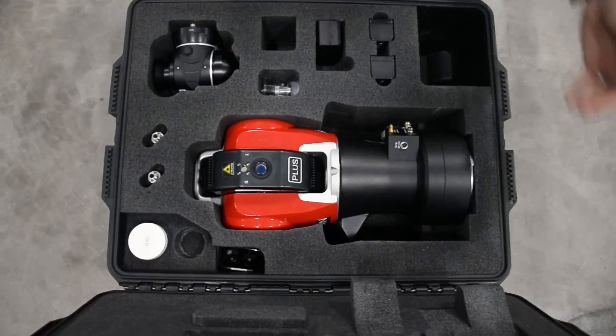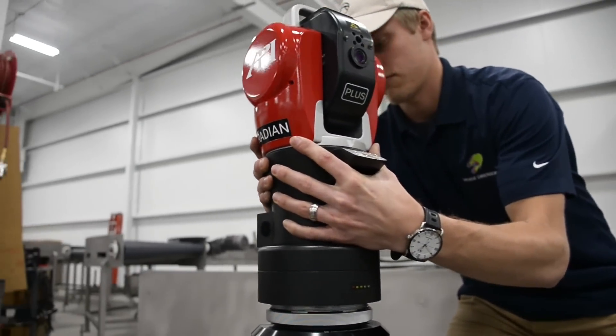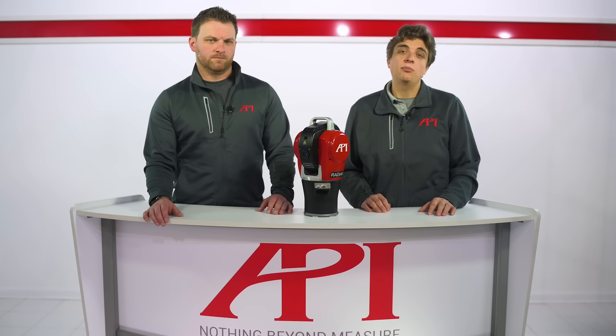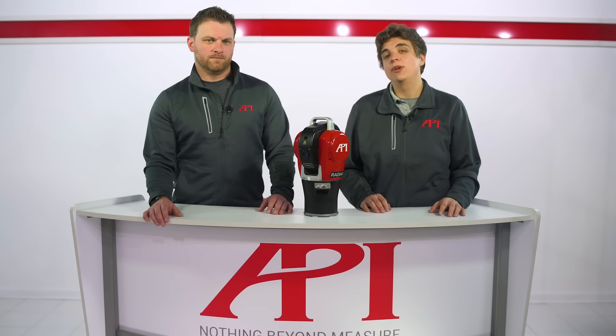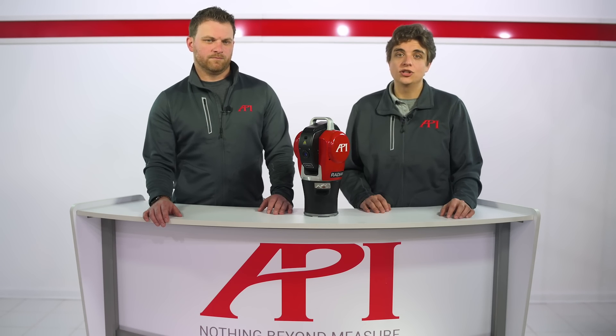API's Radian laser trackers are the smallest, lightest, most accurate laser trackers available. To learn more about them and their applications across every major manufacturing industry, please visit apimetrology.com and contact us to speak to a real metrologist today.